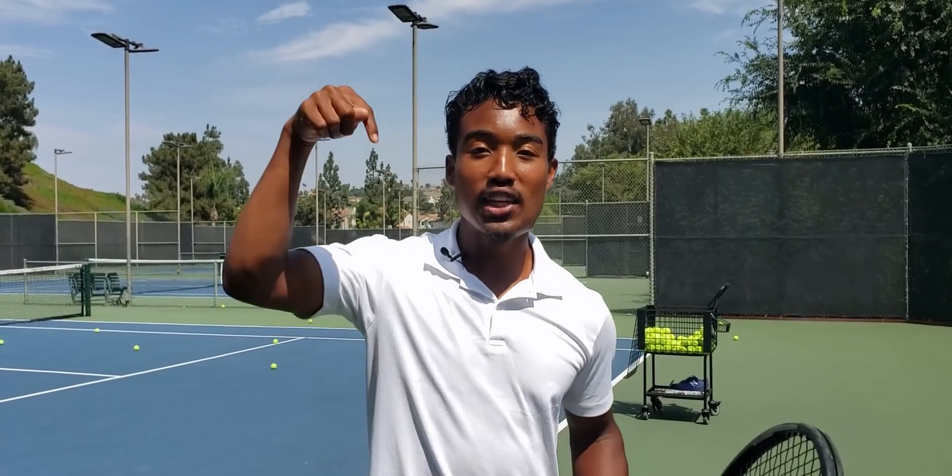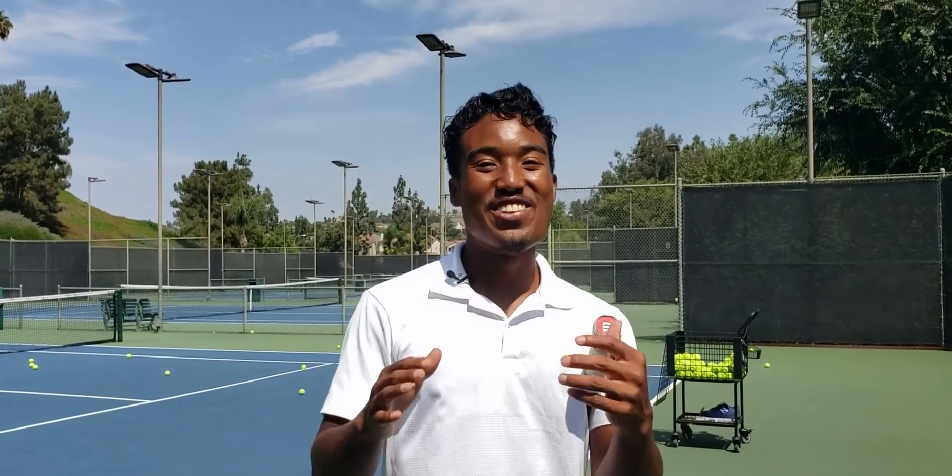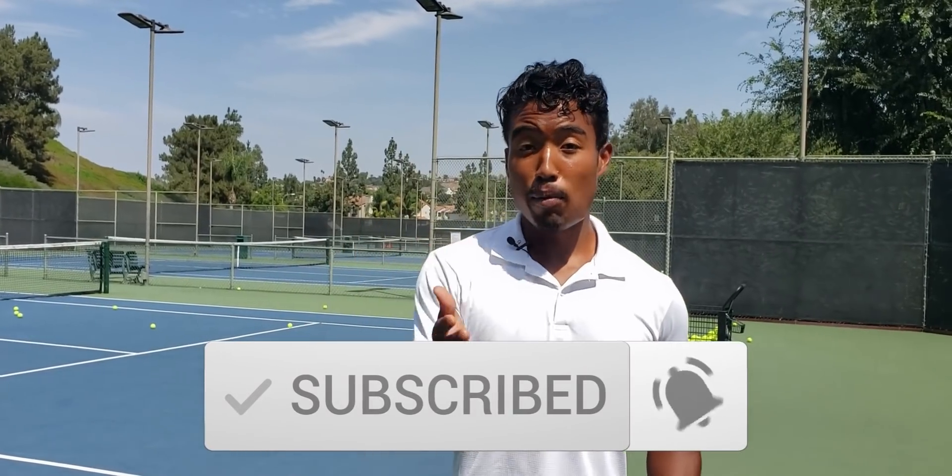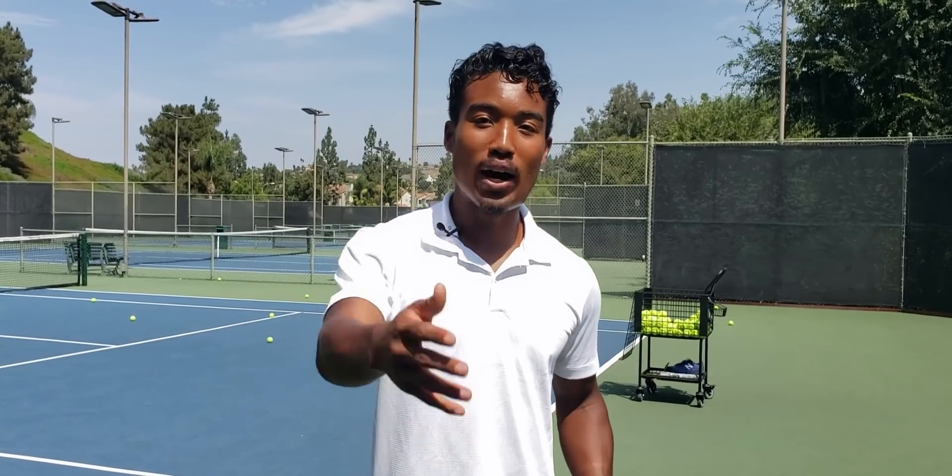If you liked today's video, be sure to leave a like. We're going to be putting out tons more serve videos in the very near future — there's so much content coming I can barely contain myself. If you're as excited as I am, subscribe and hit that bell notification if you haven't already. Comment below with the biggest thing you learned from this video or any adjustments you want to see in the future. Until next time, go out and train hard — I'll see you in the next video.